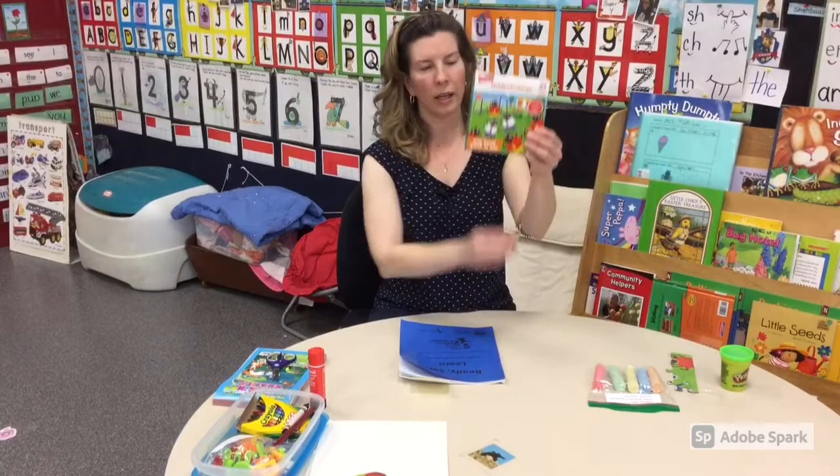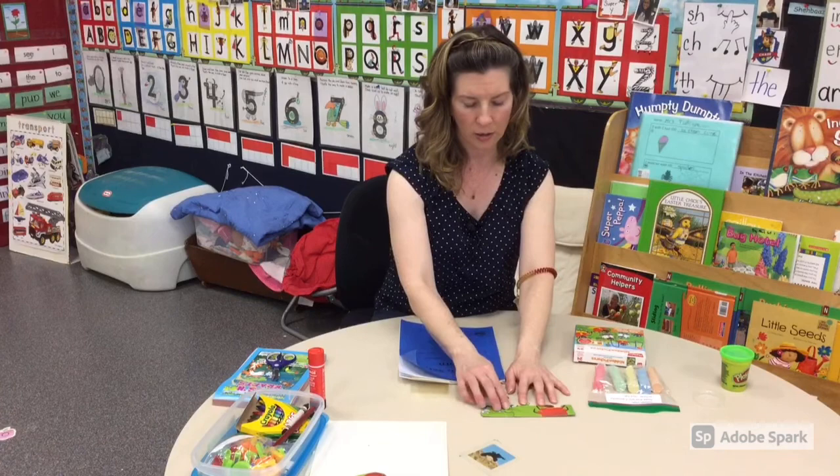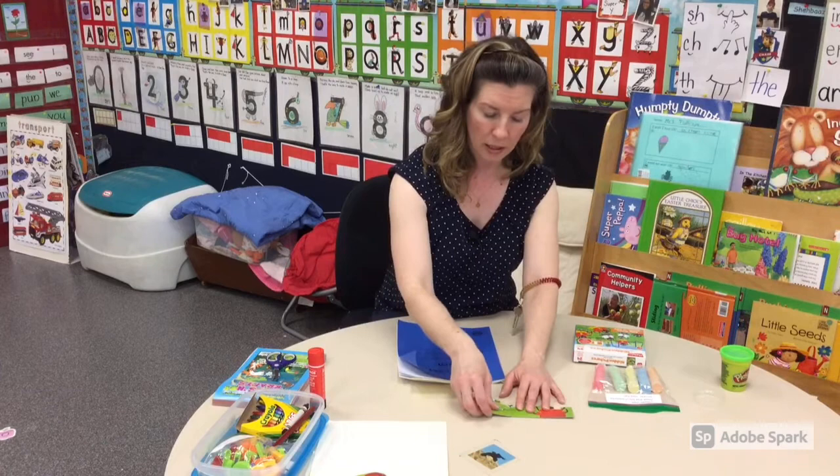We also have a puzzle in our kit and it's a great idea to work with your child putting the puzzle pieces together. Make sure that your child is doing some of it as well. Sometimes as parents we want to help a lot because we see them struggling, but it's really important that even if they're struggling with the puzzle, you can help show them the piece and have them snap it into place.